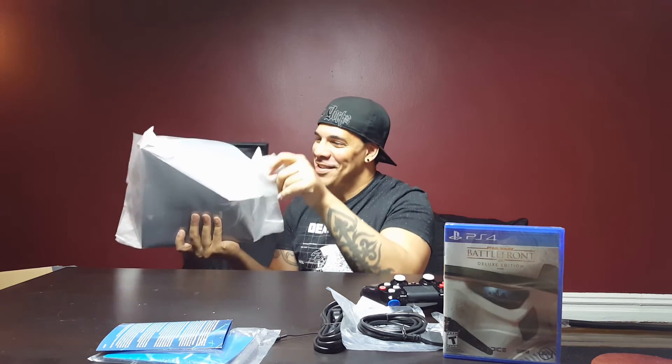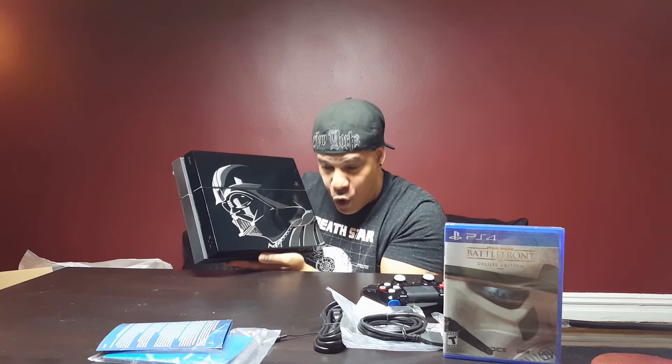It smells like games, smells like pure adrenaline rush. Here you go baby — the limited edition. Manimal is back! PlayStation 4 Limited Edition Star Wars Battlefront baby, with Darth Vader. Luke, I am your father!